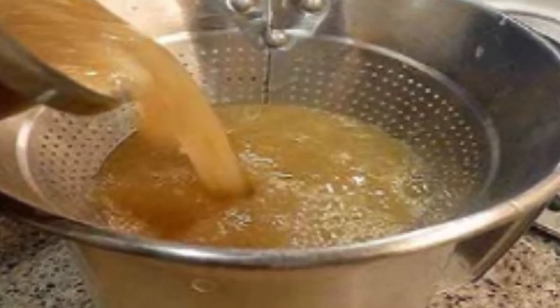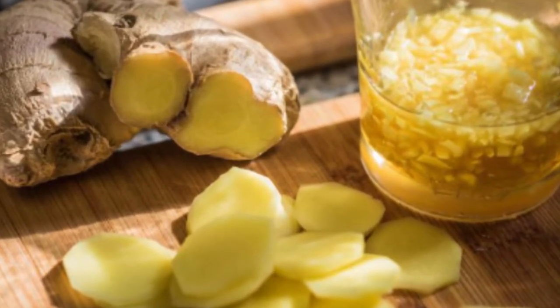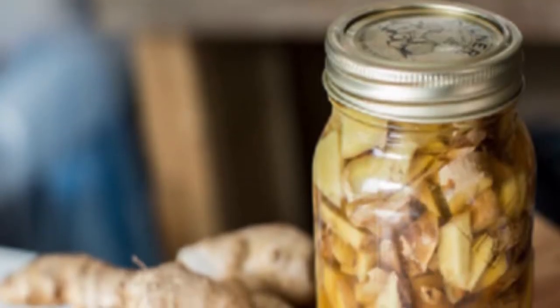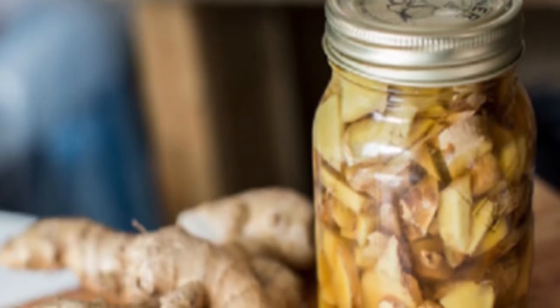For the ginger bug, you will need the following ingredients: two tablespoons grated ginger root, two tablespoons sugar (any whole foods sugar), 1½ cups filtered water, and a quart or half-gallon size jar.